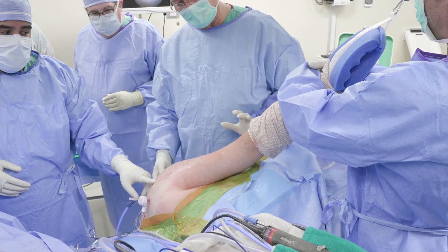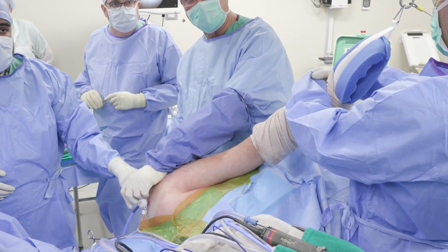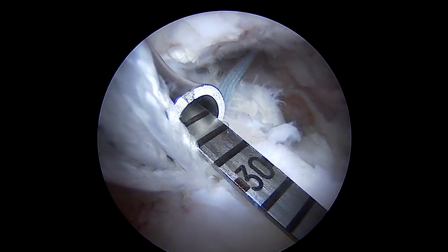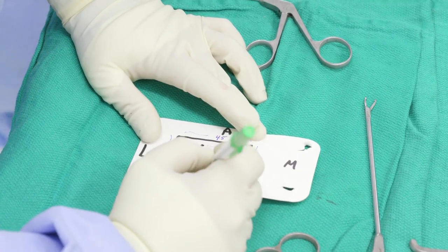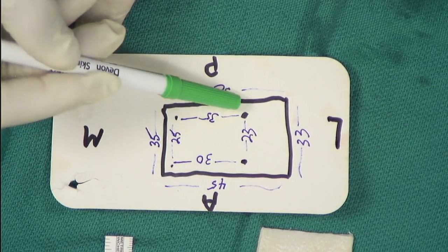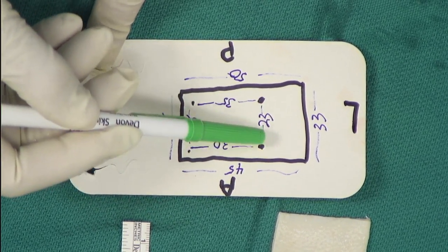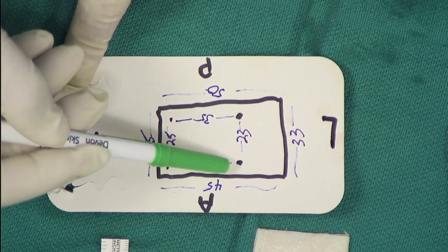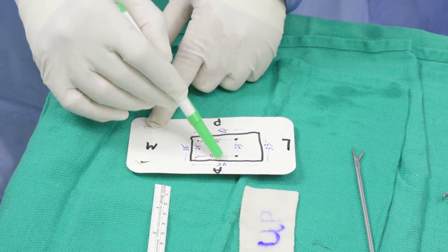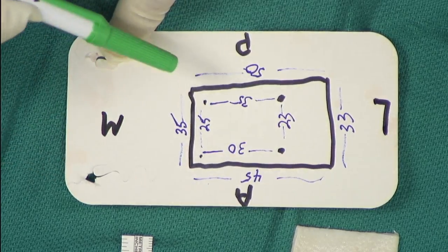Before we measure for our graft, we should be sure the arm is in the correct position to adequately tension the graft — about 20 to 30 degrees of abduction and 20 to 30 degrees of forward elevation. As I measure between the four anchors I call out the measurements to my assistant, who marks them on a template on the back table. The measurements are: 25mm between the medial anchors on the glenoid, 23mm on the lateral anchors on the humerus, and then 30 and 35mm anterior to posterior. I use a 5mm flap of tissue all the way around — anterior, medial, and posterior — except laterally where I use a 10mm extra flap so I get better coverage on the greater tuberosity.